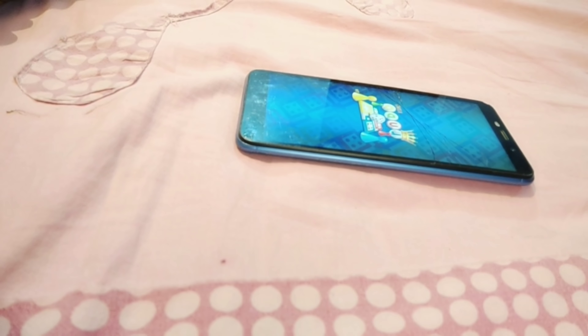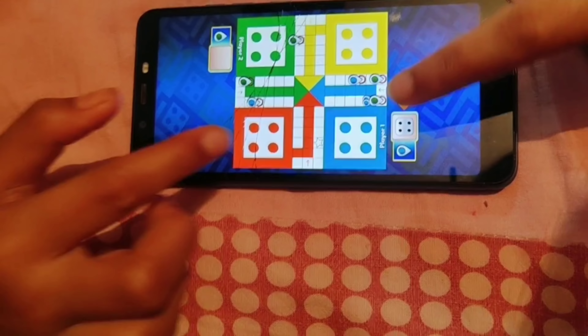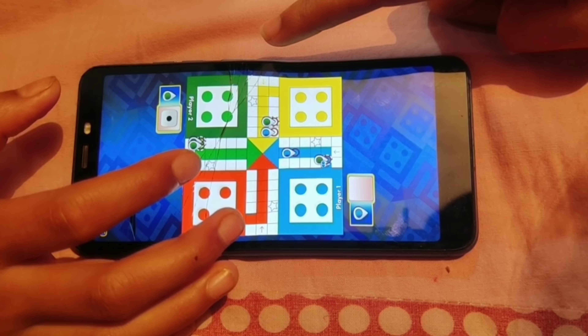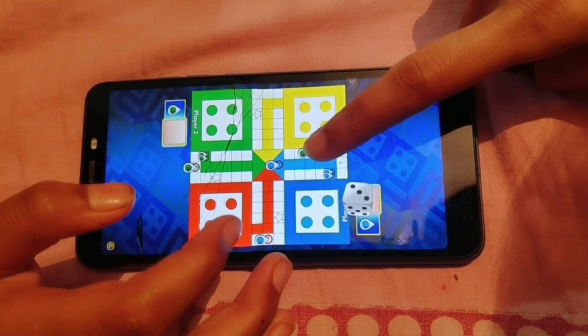After that I play my favorite game, Ludo! I really like Ludo and I know many people play it — if you also play, please tell me in the comments. It helps pass a little time. Then I go back to playing on my phone since I don't have any work. Right now I was using my mom's mobile since I didn't have my own phone.